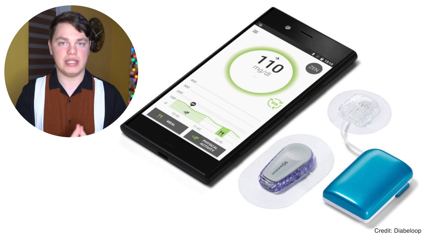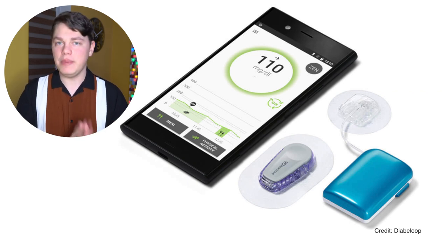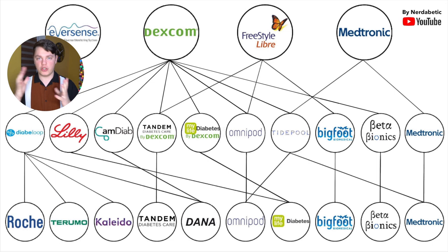First hybrid closed loop system is from Diabeloop. It's called DBLG1 and as you can see on the diagram it holds the title for having the highest amount of insulin pump partners — it is the most interoperable when it comes to insulin pumps. There are now five partners because they just announced a partner for the US launch. A couple of weeks ago I published an in-depth interview with Diabeloop's CEO which you can watch here.